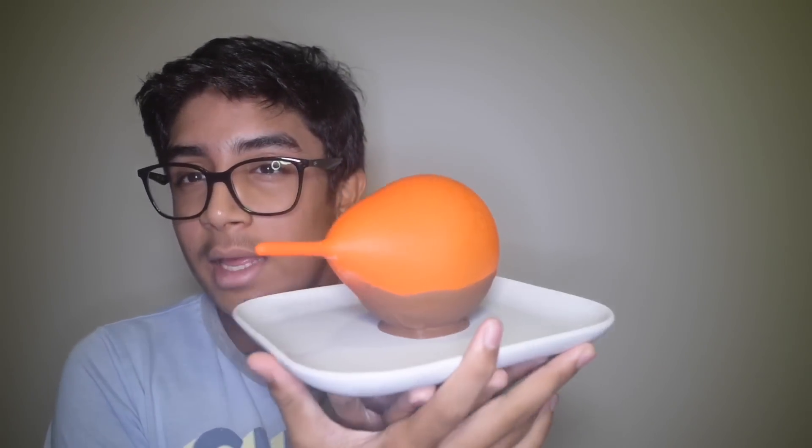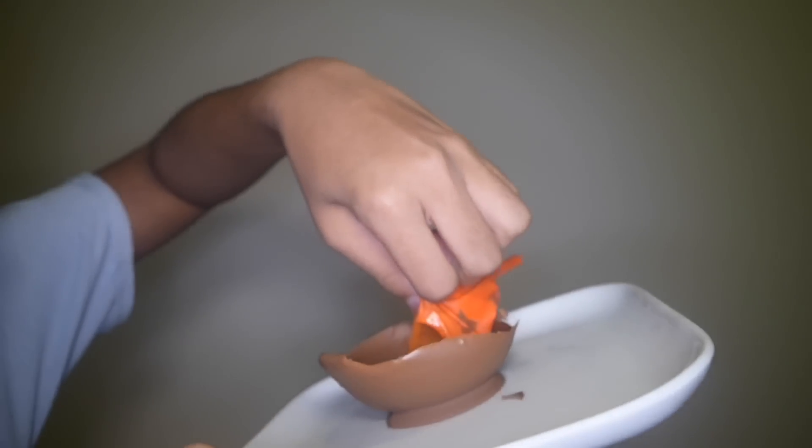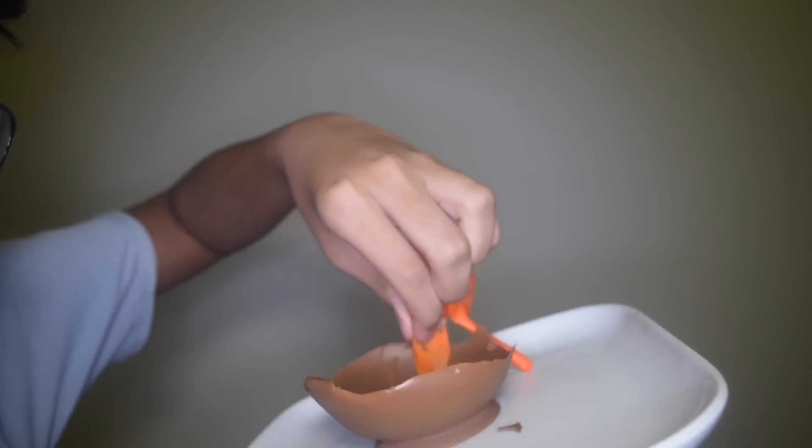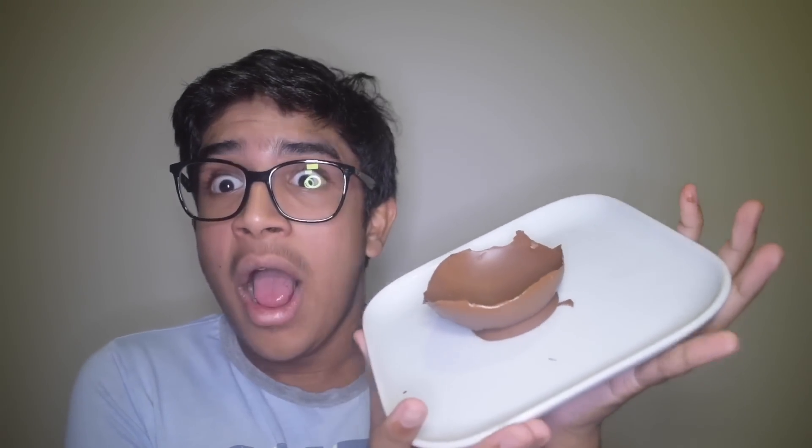Okay guys, it's a few hours later and I'm extremely sleepy. I just got my thing out of the fridge and I'm gonna pop the balloon. I popped it — oh wow, it actually worked! You can ignore the fact that I'm trying to do a thumbnail over here. You can get strawberries and put them in it, or even ice cream!